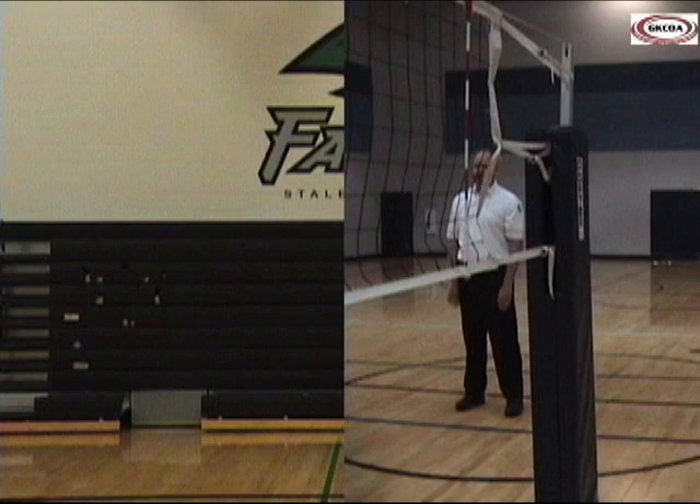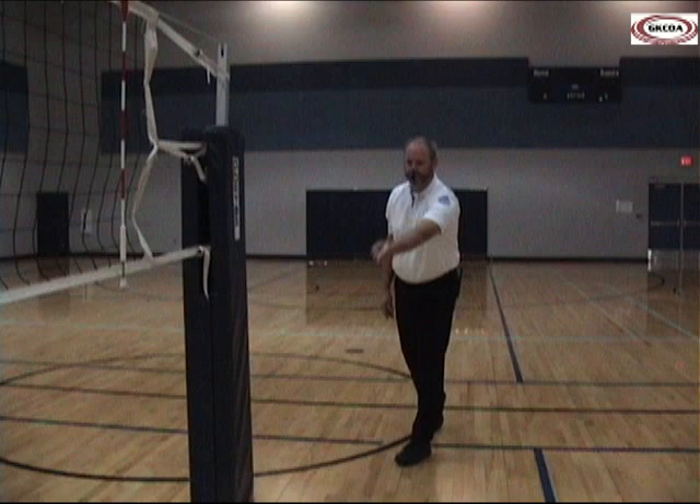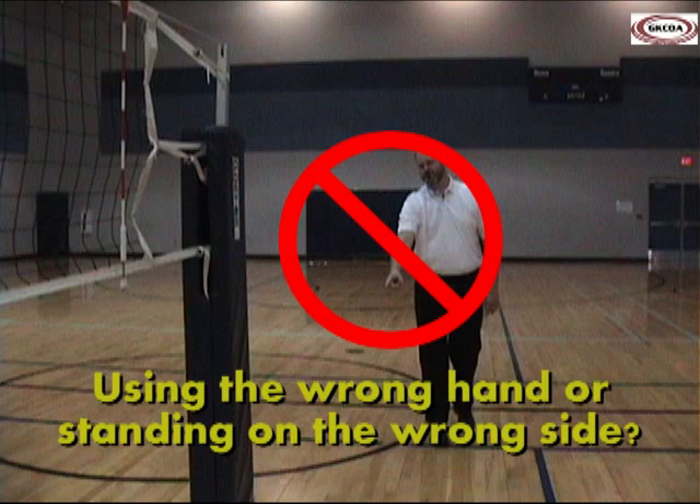When the fault is called by the second referee, the official blows the whistle and moves to the offending team's side, making sure to take a position clear of the standard before signaling the nature of the fault.